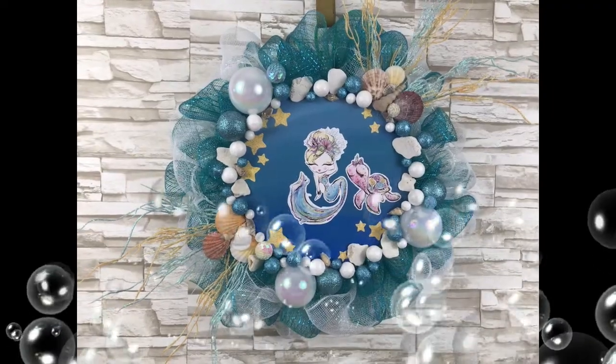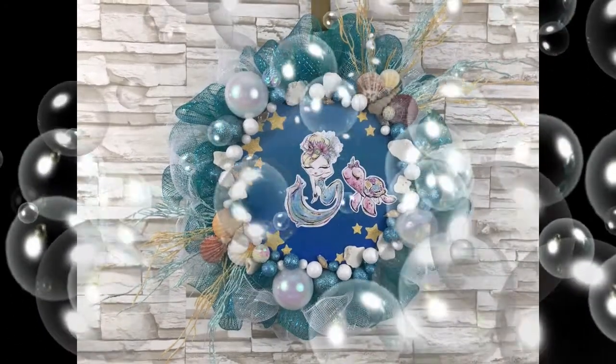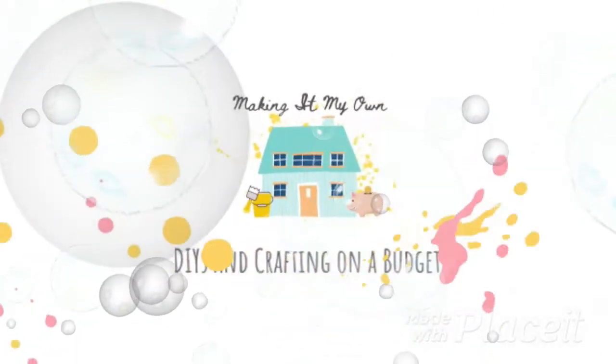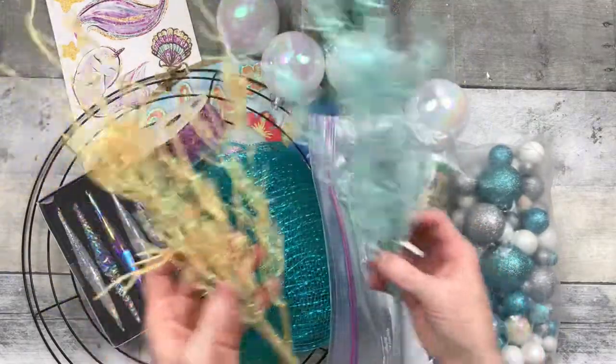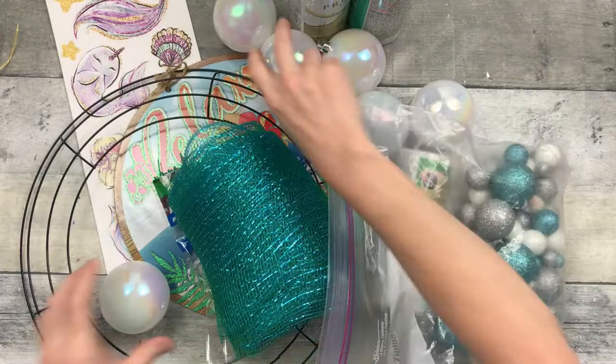Today we'll make a mermaid wreath. I have this cute little summer wreath video for you today. We're going to start off with some picks from Dollar Tree.